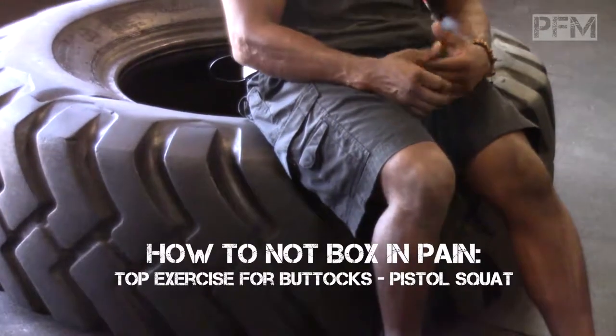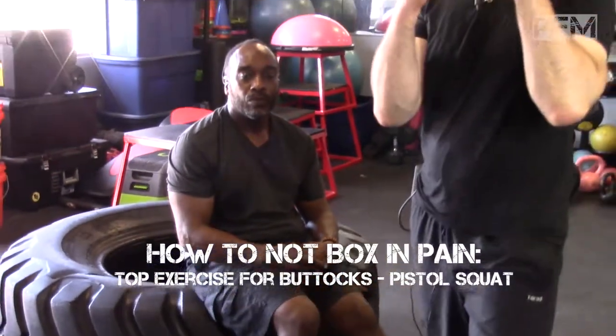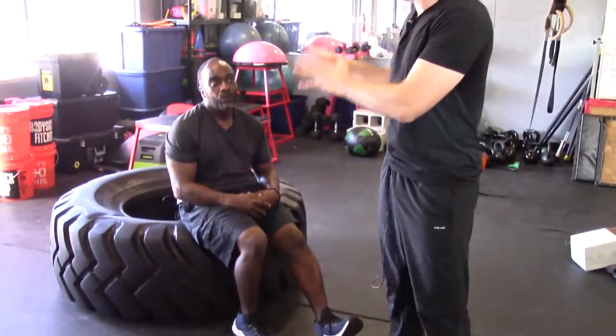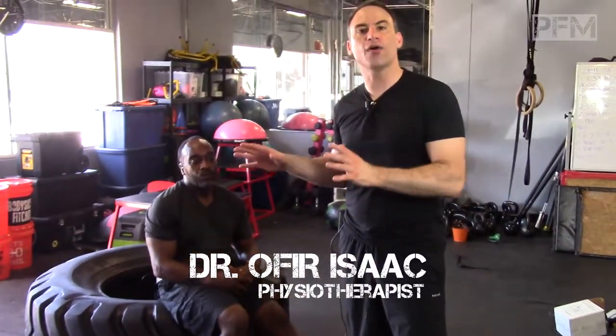So if I'm an orthodox boxer, I'm going to have my power on my back leg like this, and I'm going to put all my weight on my back leg as I'm exploding to move forward to throw my jab. So we're going to train it the same way — unilateral power, plyometric power exercise, boxing specific.